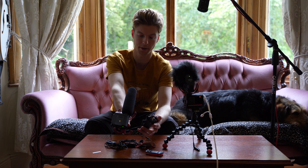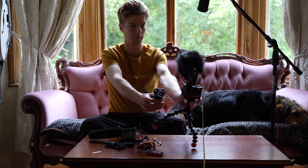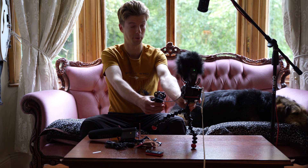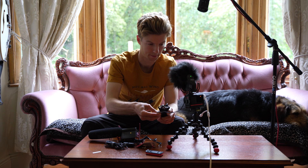Testing one, two, three. This is the Rode stereo video mic on the Zoom. Testing one, two, three. There we go.